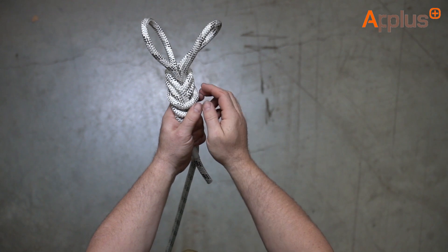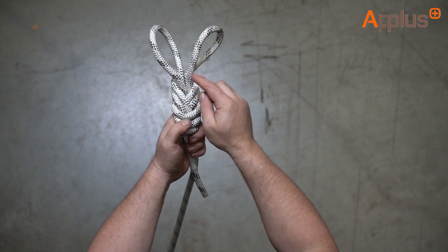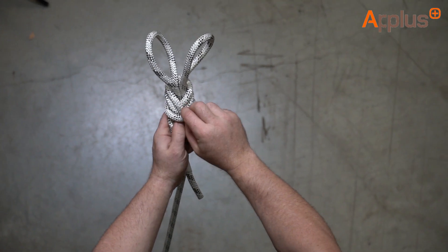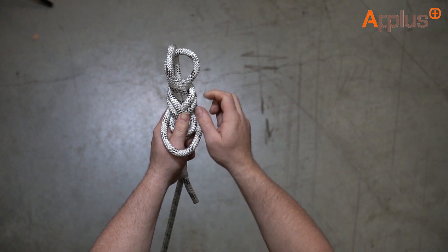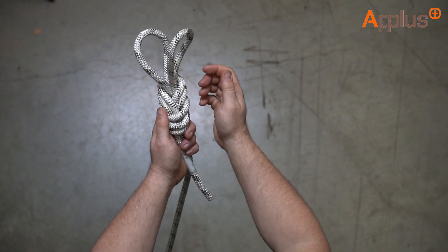Now you'll have a double figure of eight in a bite — what we call bunny's ears — with ears left and right. It's very important that this loop here sits on the top, which is what we call the common loop, because it's the only loop that addresses or adjusts two sections of the rope at the same time.